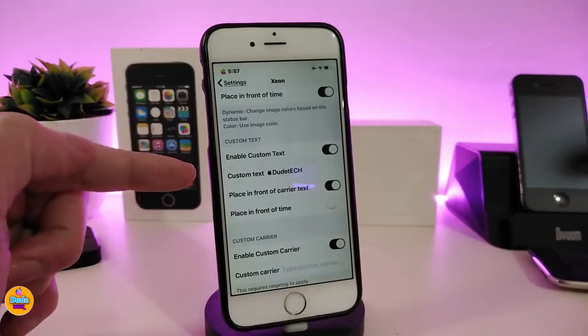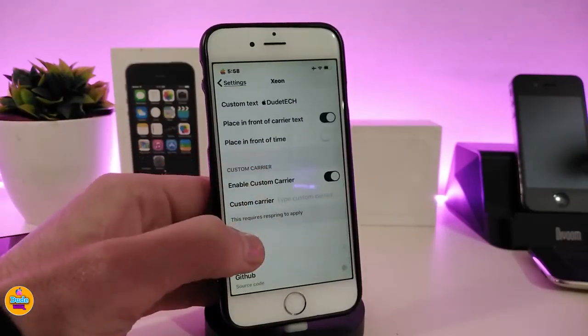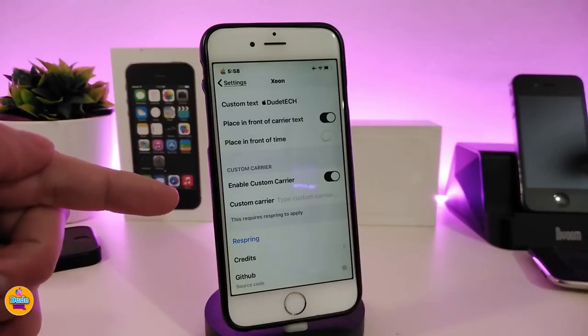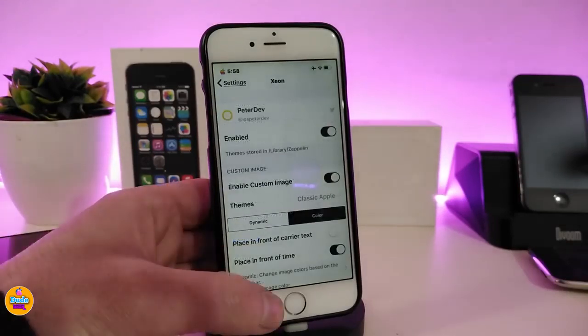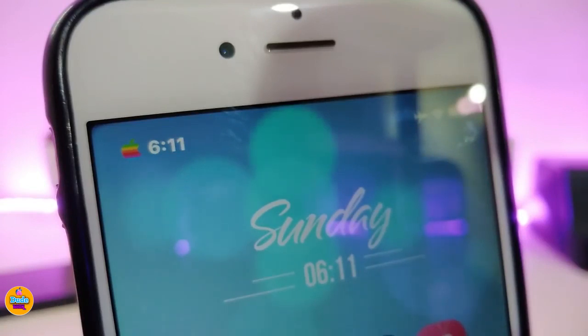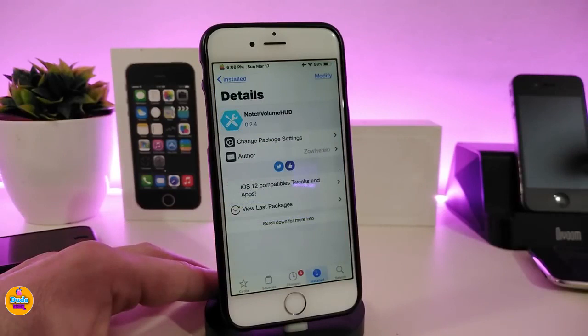There are custom tags — I already put my channel name in there — and a custom carrier option where you can input your own carrier text. I'll show you in a second how that looks on my lock screen. Once you're done with all those settings, respring your device for the changes to take effect. It looks really beautiful on your home screen and works on your status bar. If you're looking to download the tweak, the source will be in the description below.